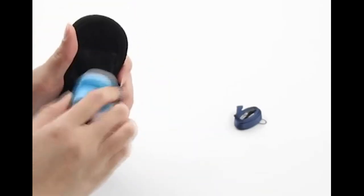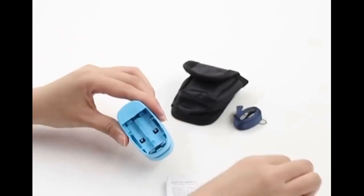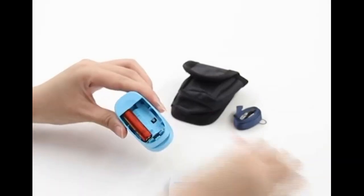Screen is easy to see and read. Please note that the Context Pulse Oximeter is intended for sports and aviation use only and is not a medical device. There is a very thin screen protective film which can be removed before use.